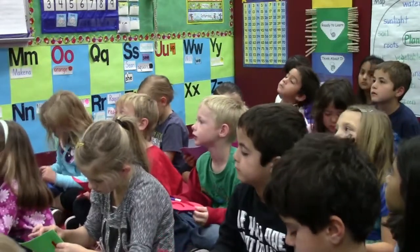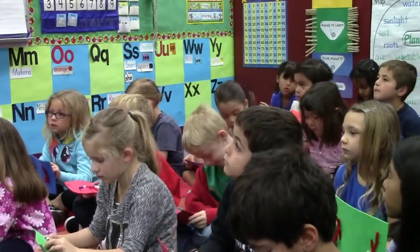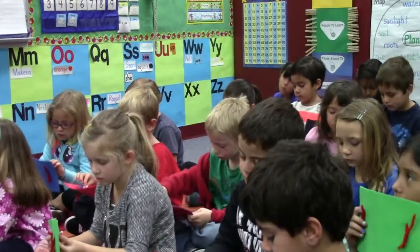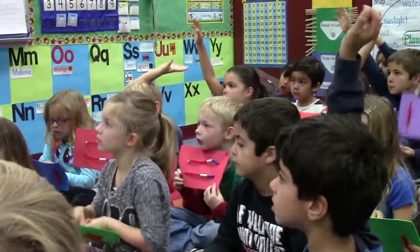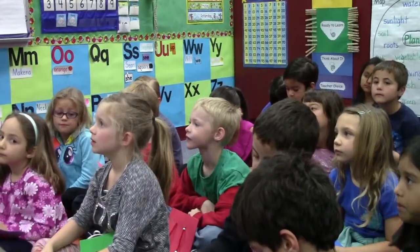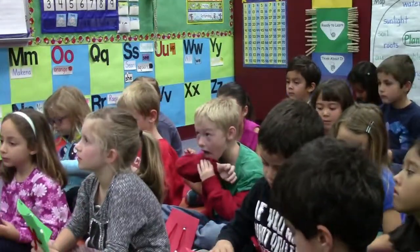One more. Ready? There were three dolphins swimming in the ocean. This is going to be a little different. Two dolphins swam away from the group. How many dolphins were left? Emma, how did we get one? I had three, so the two dolphins went away, so that means it's one. Very good job. Did we do addition or subtraction? Subtraction. Very good job. Pass your boards forward, please, so I can collect them.